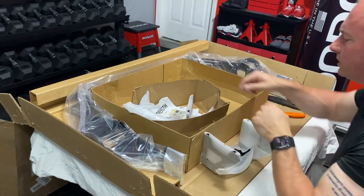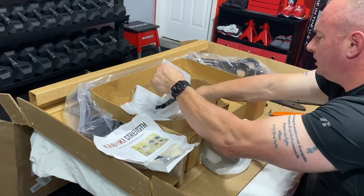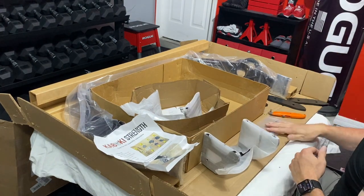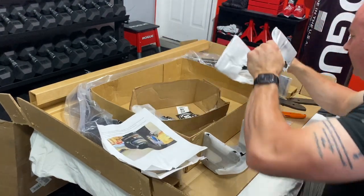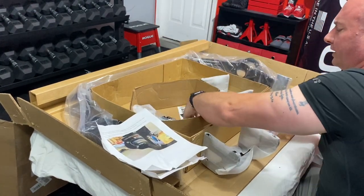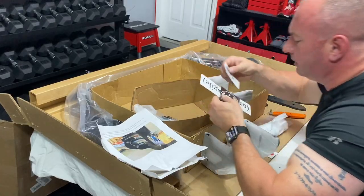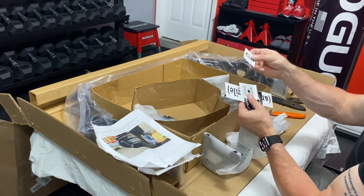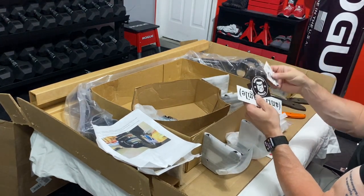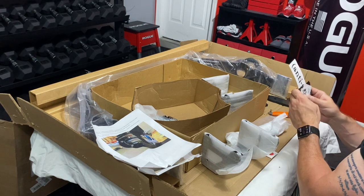Next, looks like we got the brackets. Looks like we got some instructions — put those to the side. We've got items to help us put it together, which is nice that they gave us that. One thing I did know that Kabuki does, which I think is pretty awesome, is that they give you stickers for free. The bars are pretty expensive, but the fact that they give you these stickers I think is pretty cool. These might look good on my platform, so we'll put these to the side as well.